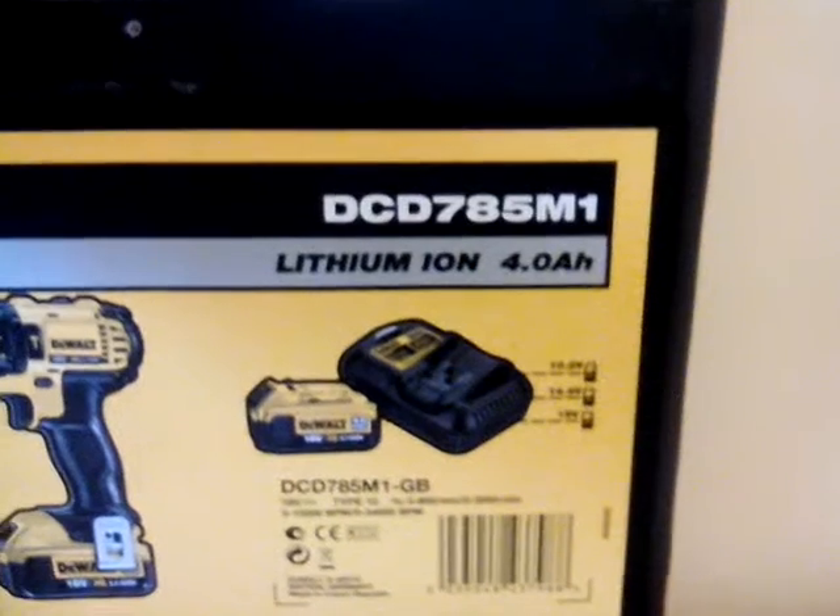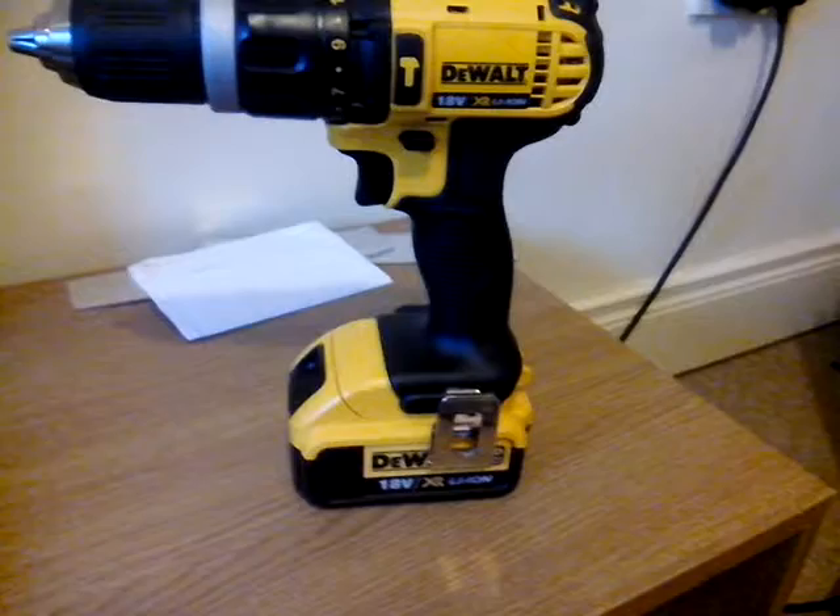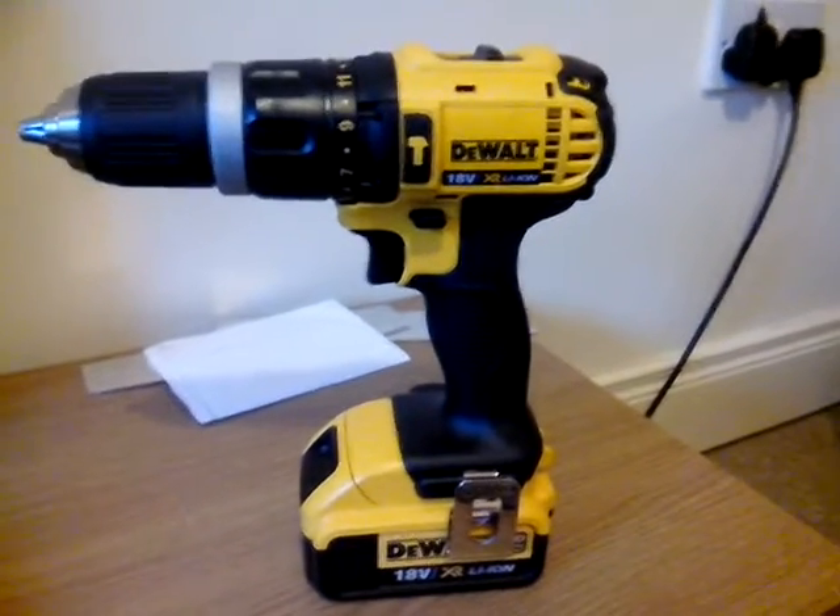It's really awesome and stays on for quite a bit. So that is the DeWalt DCD785M1. The charger takes a while — I'm not quite sure exactly how long. And there's my new drill. Thanks for watching — I'm going to be doing a review on another Christmas present I got. Cheers!